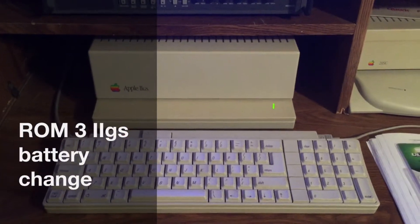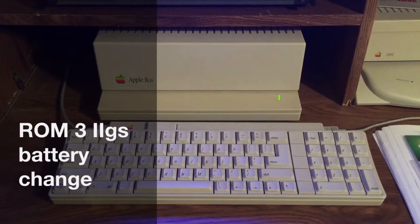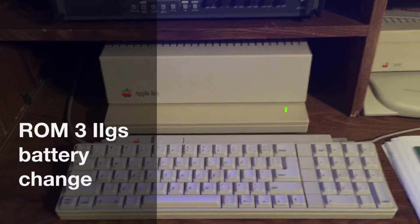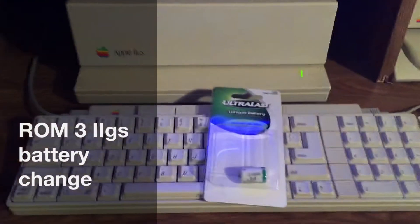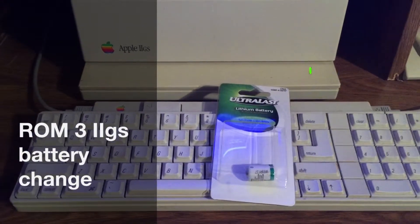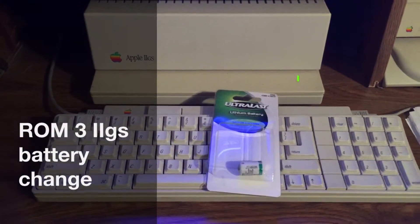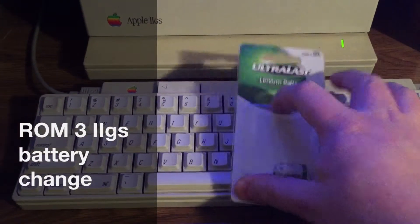The ROM 3 is a little different than the original ROM 0 and ROM 1 machines where it does use a one-half AA 3.6 volt lithium battery. I am going to change this and in a moment I'll show you how.